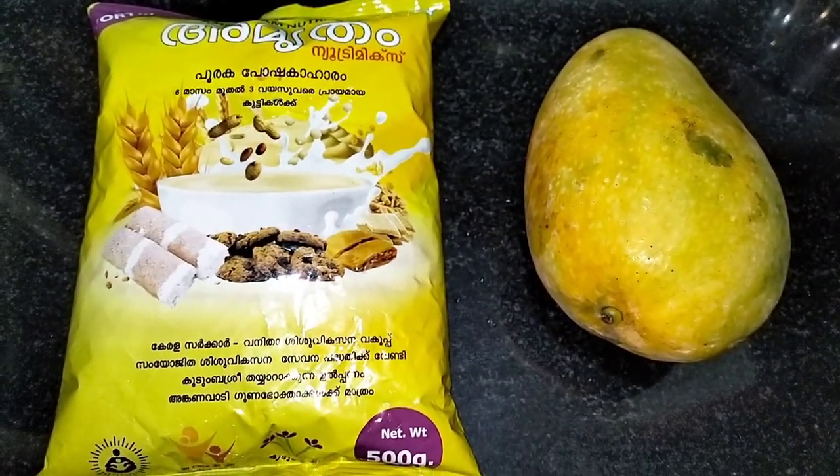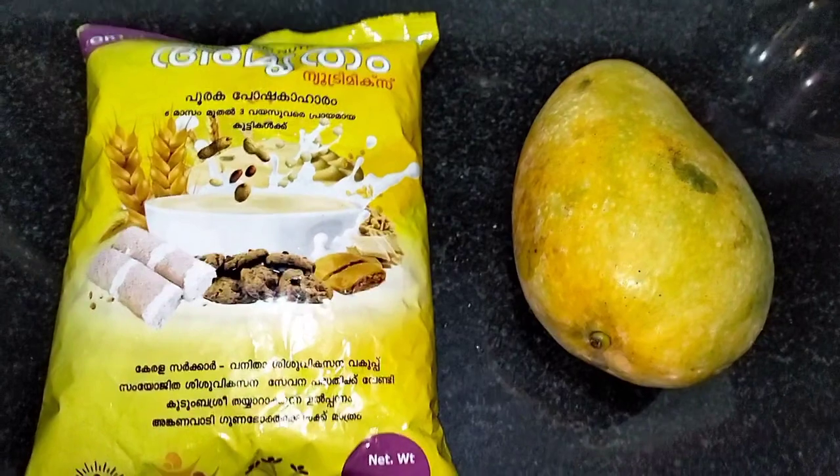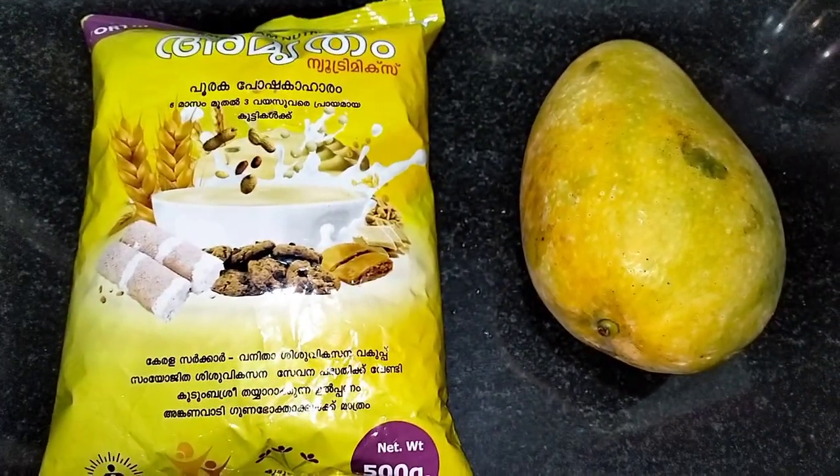Hi friends! Today I am going to make a shake. I have also got a dish.